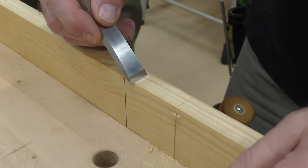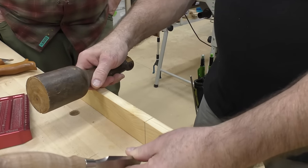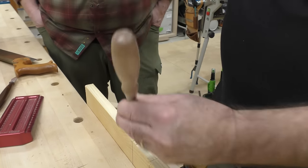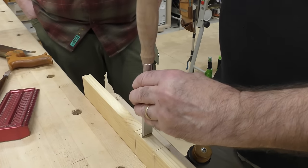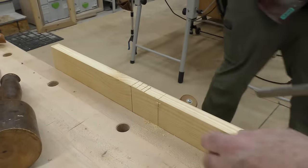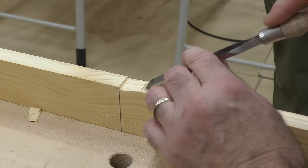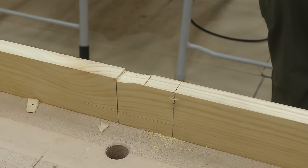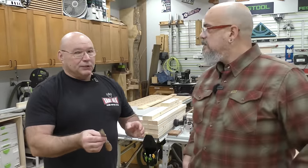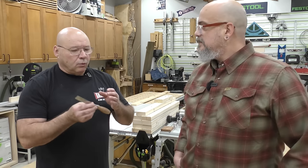I could take that, bring in the wood mallet, and start chopping. When I chop I'll do a series of cuts across, then come in bevel down and just chisel it out — going back and forth. Using a good set of chisels makes that woodworking process and joinery so much easier. It's so worth buying a good set of chisels.